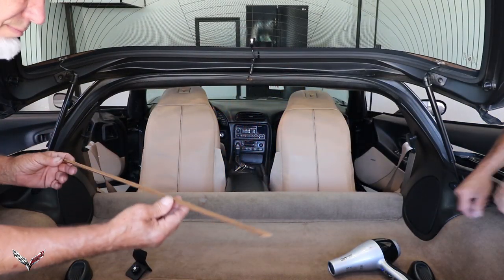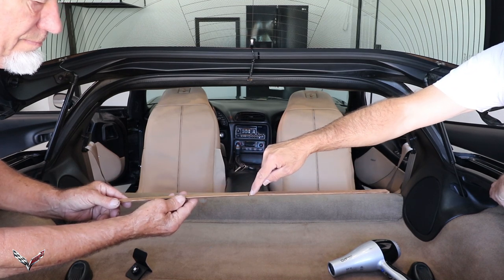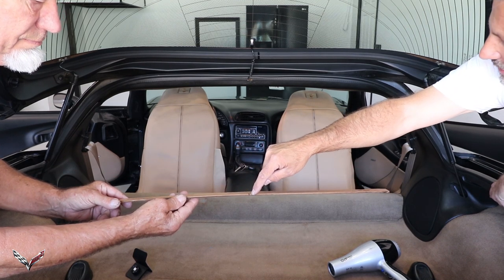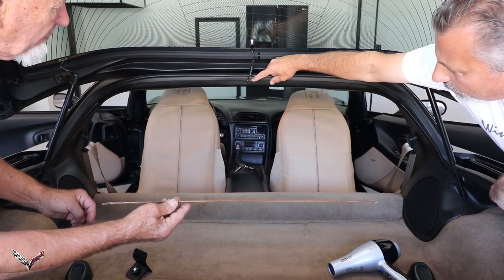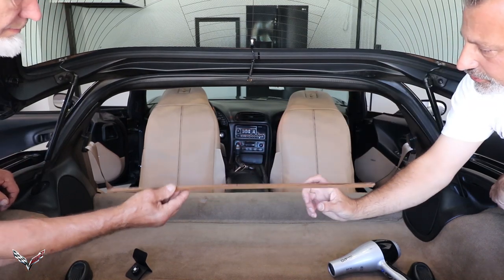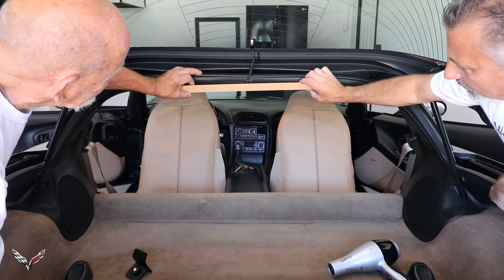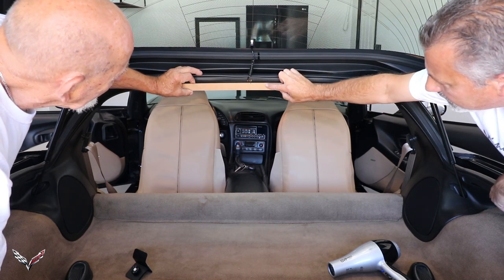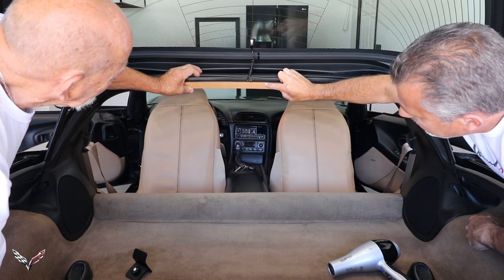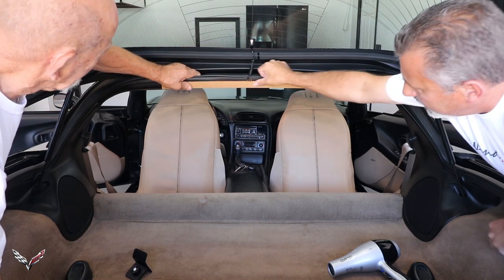The first step is that we've got a center mark on the template and a center mark on the plastic we need to attach to. We're going to line those two up. We've pulled the sticky tape off and we're just going to line those up right in there - you've got your side, just like so.